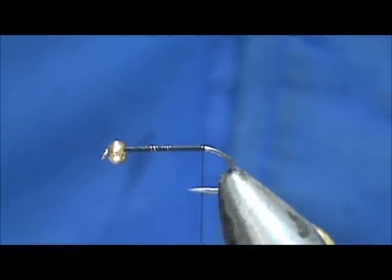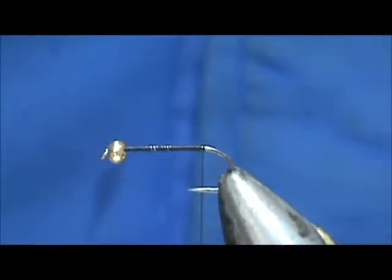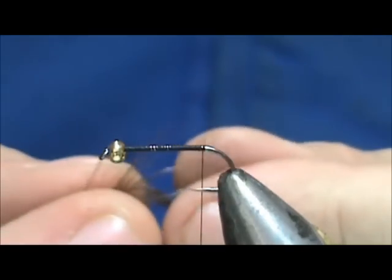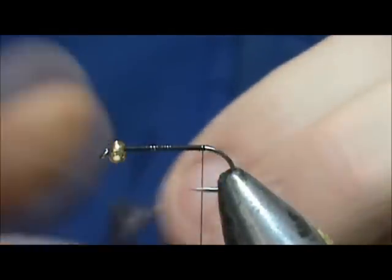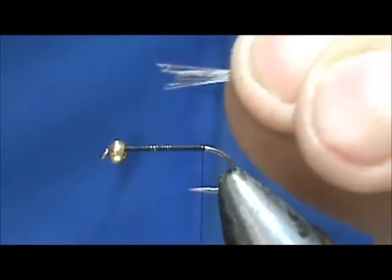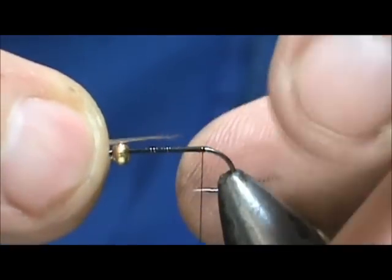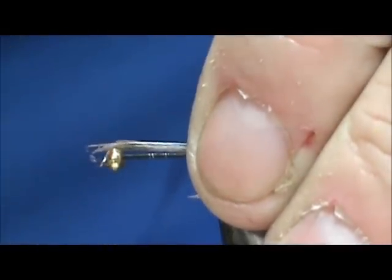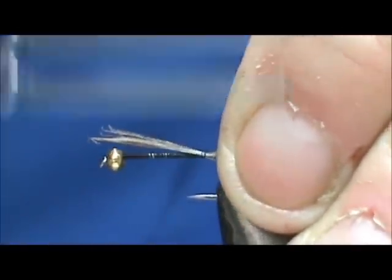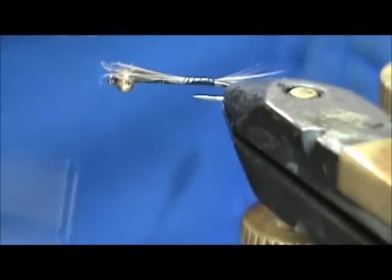We're going to start with the tail, and for the tail I'm going to use dark blue dun hackle. We want some nice, stiff hackles. Pull all those hackles together and line up the tips before you take them off. You want the tail to be about 1½ to ¾ of the length of the hook shank. Go ahead and tie this in, get a wrap underneath the tail, and trim off the excess.